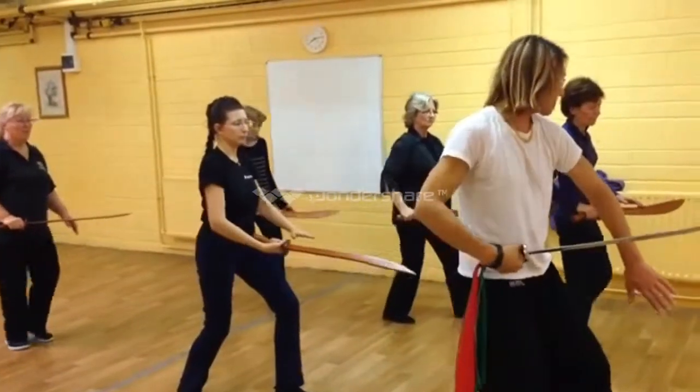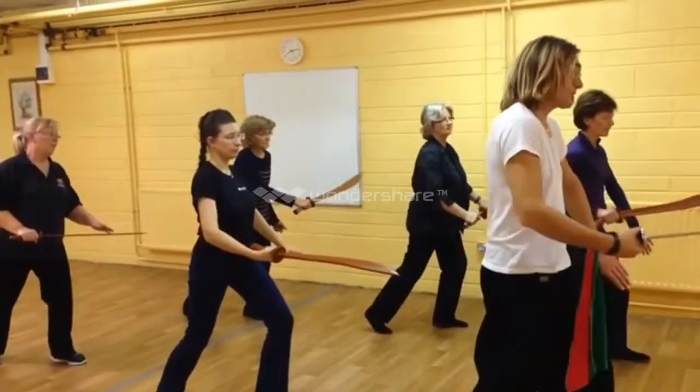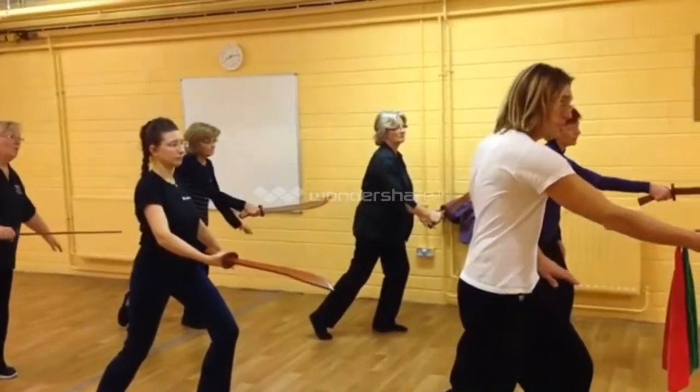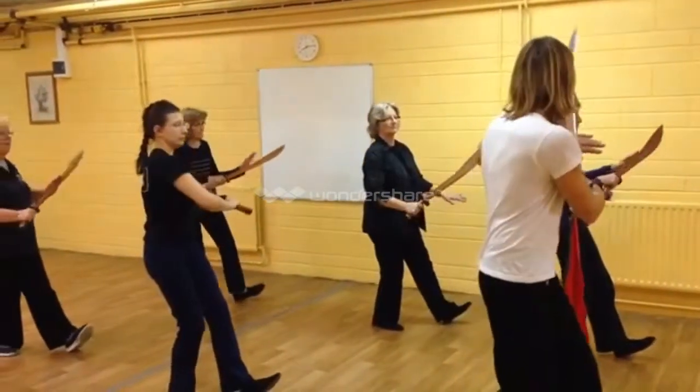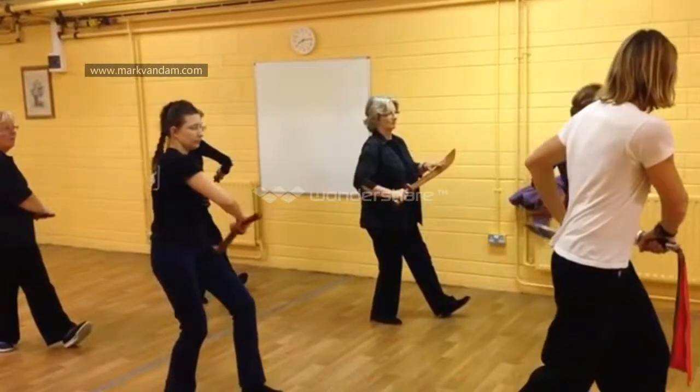Brush knee. Push forward. So you step. Ward off the attack with your left hand. Jab. Sit back. Cutting the attack from behind.